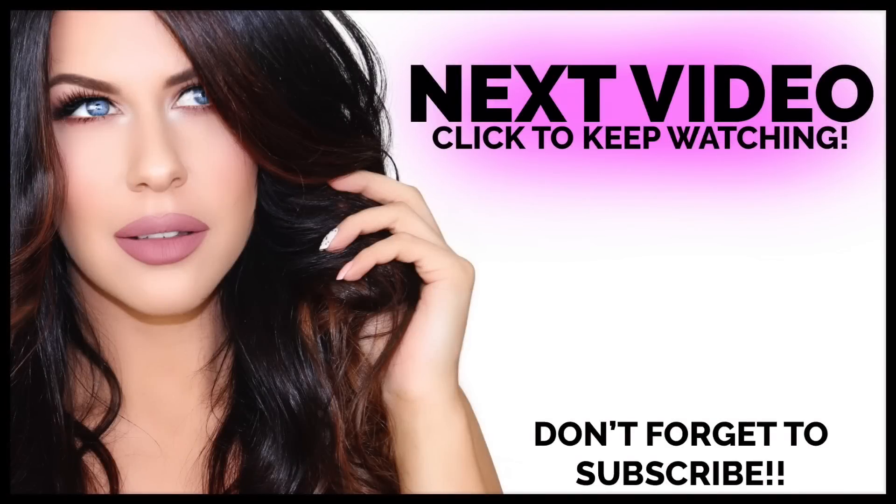So there you have it, guys — my favorite way to wear a red lip. I hope you guys enjoyed the video. I love you so, so much and I will catch you in the next one. Bye.